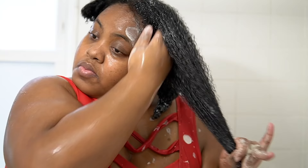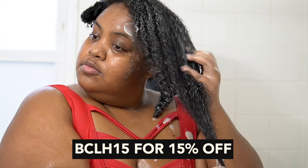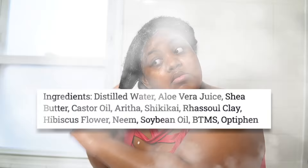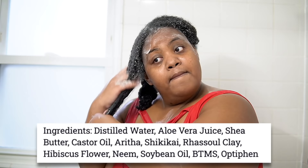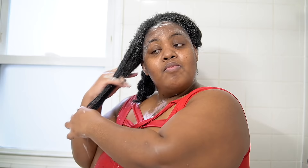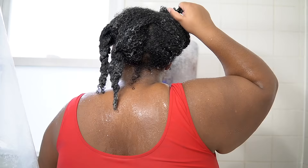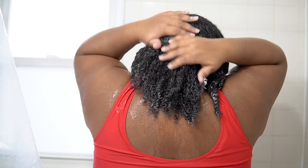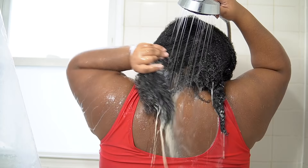I finessed a coupon code so you can save even more — use code BCLH15 at checkout. This mask has great ingredients: aloe vera juice, shea butter, castor oil, plus amazing ayurvedic ingredients I'm all about — amla, shikakai, rasul clay, hibiscus flower, and neem. All ingredients I love on my hair. It also comes in large sizes: the typical 8 oz to try it out, 16 oz, and 32 oz — and guess what, I'm about to get that 32 oz next. So affordable for so much product.